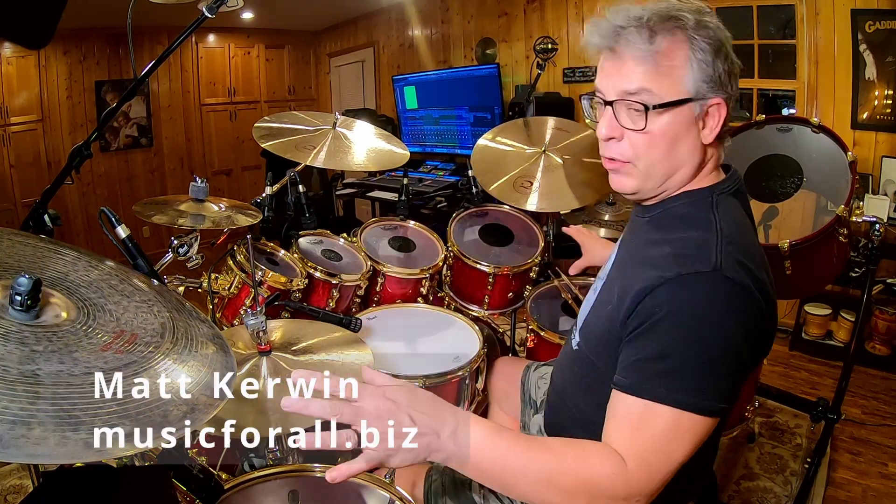Recently I did that review of the Pearl Session Studio Select kit that I was taking care of from my friends in the Journey tribute band and my friend Matt. Shout out to Matt Kerwin Music - check them out, that's who I bought this from. He messaged me this week saying he had one of the matching snares, the Studio Select, but it's called Scarlet Ash.